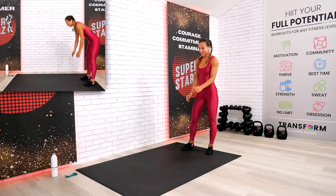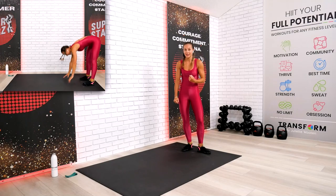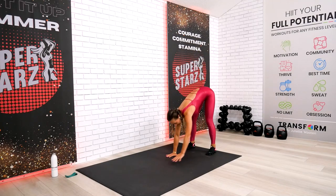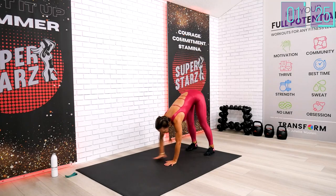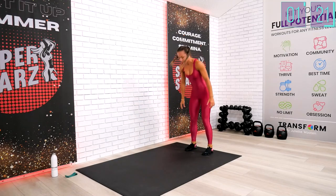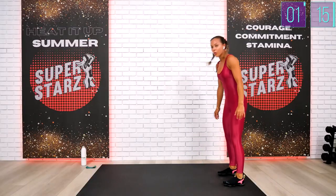All right, your third exercise — take a look at your demo right now. This is your walk to plank again, and we're going to send the legs through so we can warm up the midsection as well. Let's do it. I can definitely tell my heart rate is getting up and rising. My heart is pumping already. Try to catch up on a tempo with me all the way through.